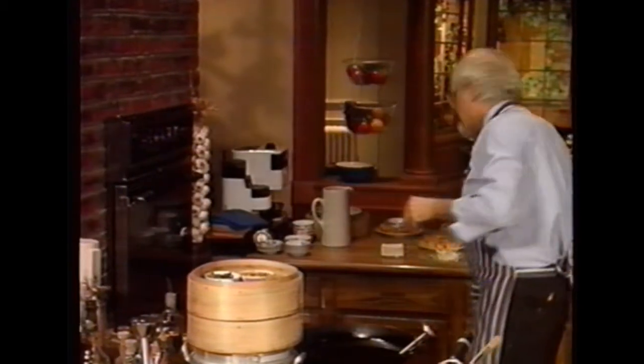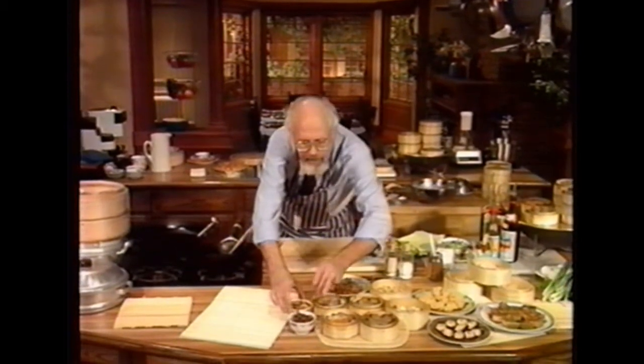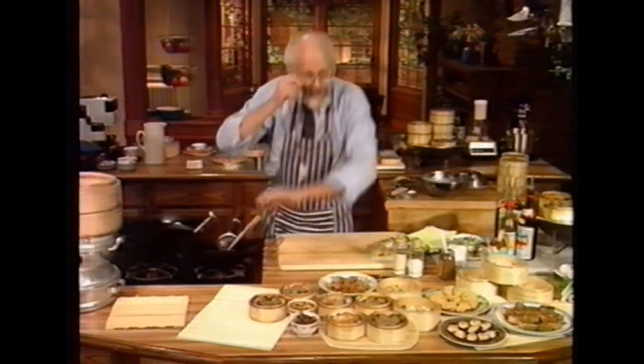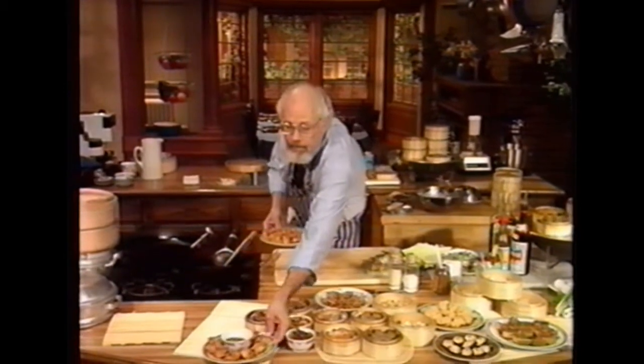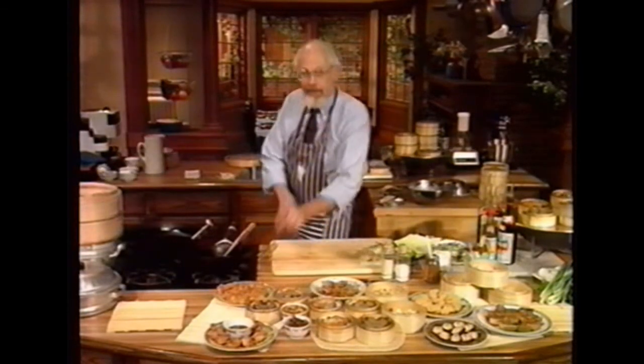Over here I have two items: one is hot and spicy squid and the other is pork tripe — and you're going to say 'oh icky' but don't turn off the channel; stay with me! You buy these by the little bowl. I also have wonderful spare ribs cooked with black bean and pepper sauce, and fried wontons — you can deep fry these and dip them into a nice sauce. You can also deep fry pork shumai. These are all wonderful, delicious things.